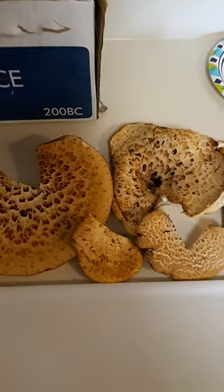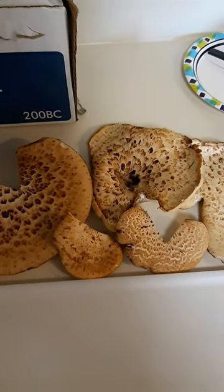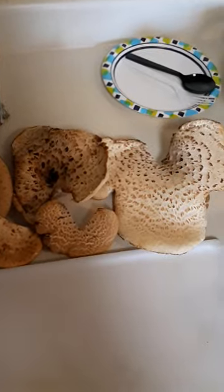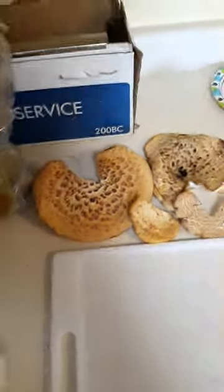These drier pheasant backs, or tougher ones, I'm going to boil down into a broth, and I'll let you guys see the end result of that and how this all turns out. Thanks for watching.